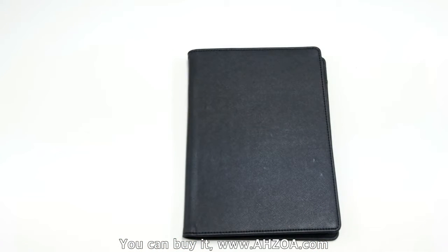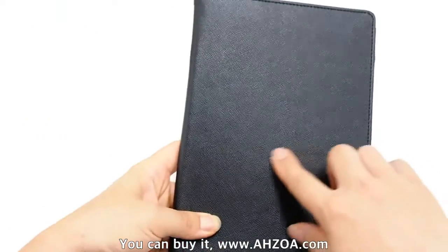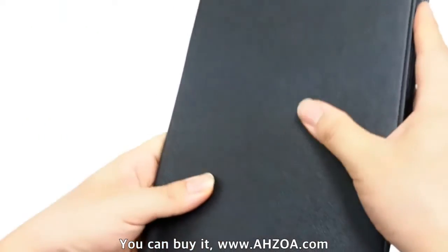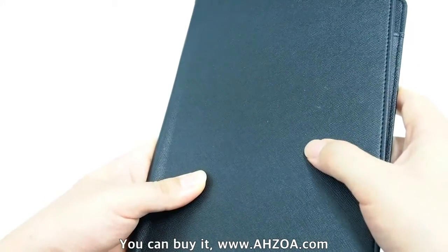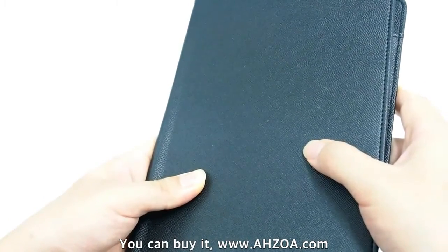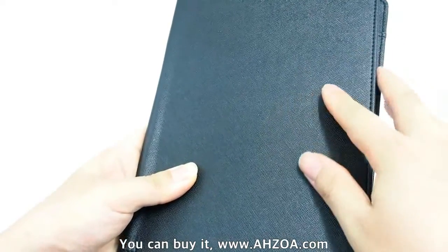Third, it has high quality artificial leather. Even though it is not genuine leather, the touch feeling is nice and durable.